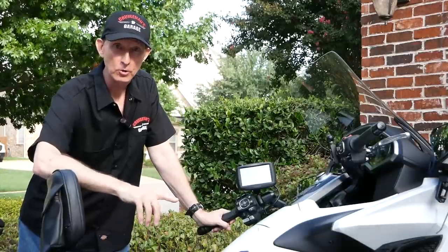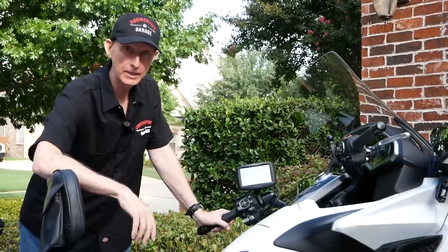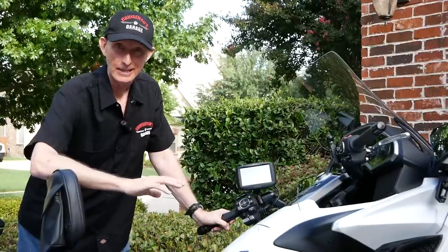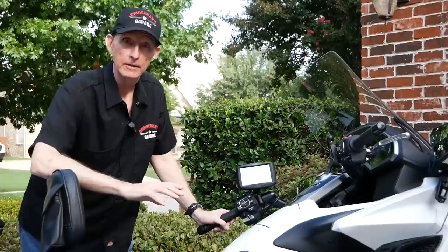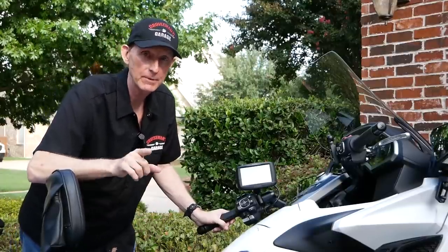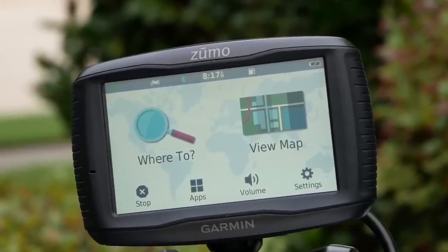If you're in a 2018 Honda Goldwing and you've tried to take a trip using the built-in GPS, you understand the frustrations. It just simply is not up to par with what you need for a custom route. Well, today on Cruise Man's Garage, I'm going to talk about an alternative: the Garmin Zumo 595LM.